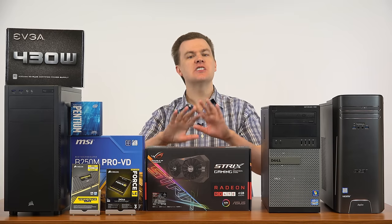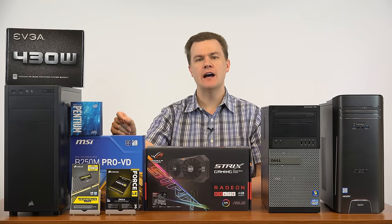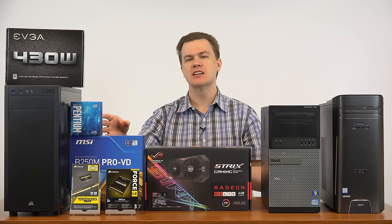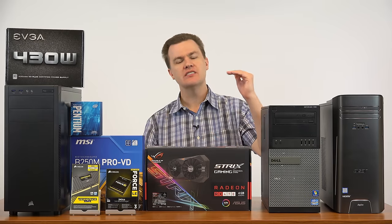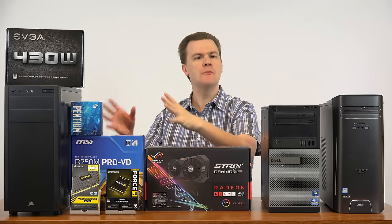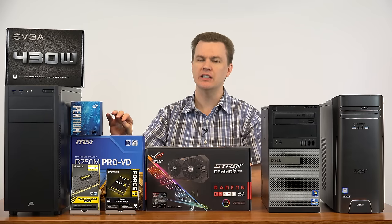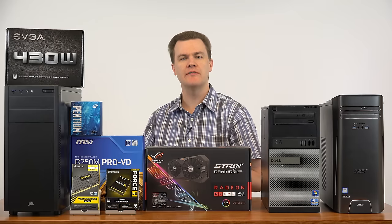The G4600 is $90 — $25 more than the G4560 — but you double the integrated graphics performance. The G4560 has the Intel HD 610 graphics; the G4600 for $25 more has the HD 630. The HD 630 is almost double the performance of the HD 610. If you're building this primarily to play League of Legends, Dota 2, Counter-Strike: GO, Rocket League, or Minecraft, the HD 630 is all you need. The HD 610 is a little weak — delete the graphics card, spend $25 more on the CPU, and get double the integrated graphics performance.